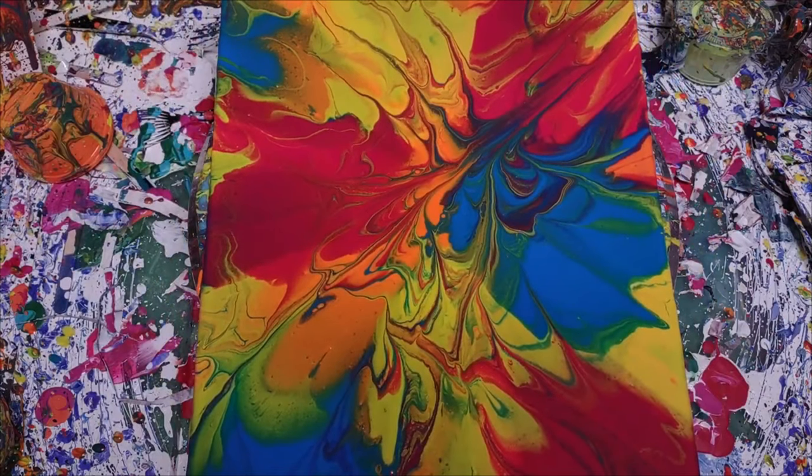So it's spin art, but on my canvas spinner — or not my easel, but my canvas spinner.